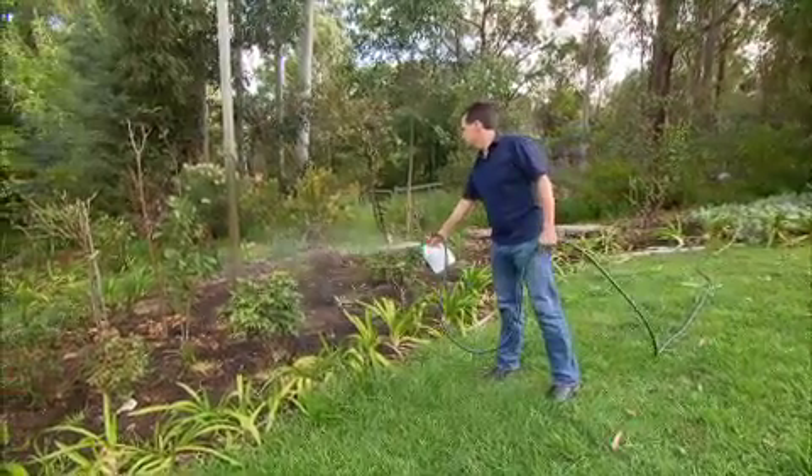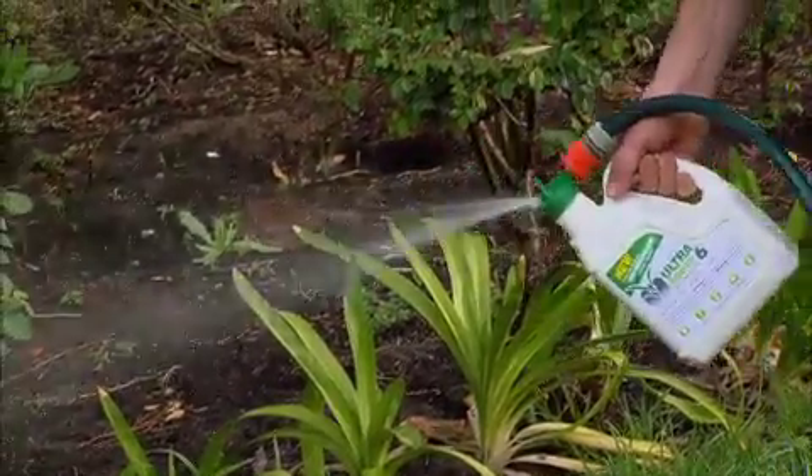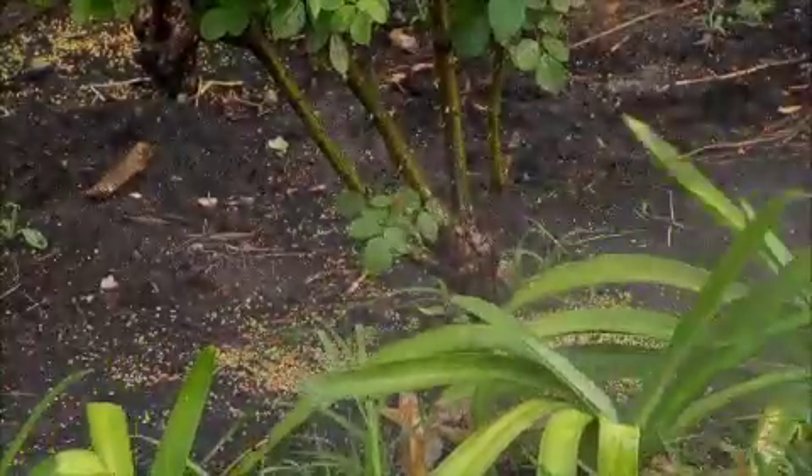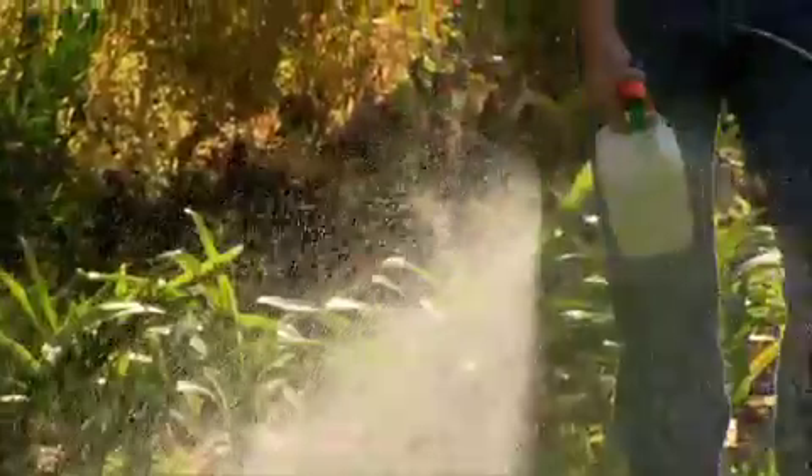Now biofertilisers are a fairly new development and we've been casting a careful eye over all the research and data that's come back from independent testing. It all looks very promising and the farmers that have been doing the testing are usually pretty quick to let you know if a product isn't working.